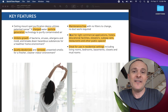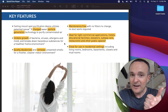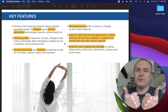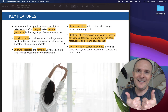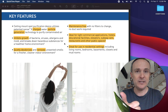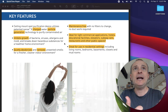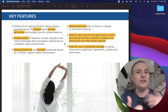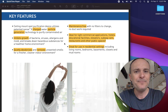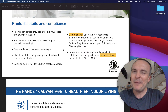Another red flag: they say it's ideal for commercial spaces like educational facilities, elevators, and subway cars — and also ideal for residential settings. Those two things are generally not compatible, because people act very differently in their homes than at work. They're not taking showers at work, not cooking at work unless it's microwaving a burrito, not applying personal care products. It's totally different — commercial spaces and residences. So anything that says it does a great job in both, I'm pretty suspicious of.